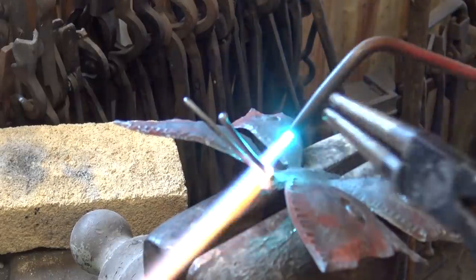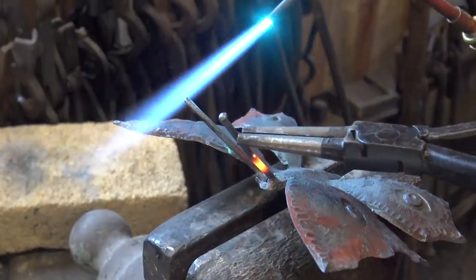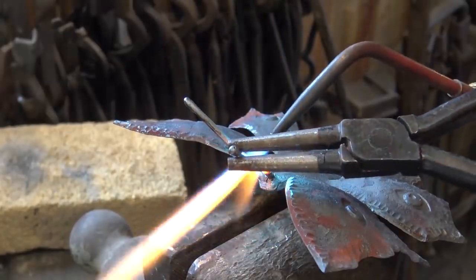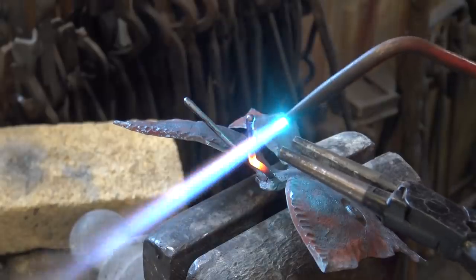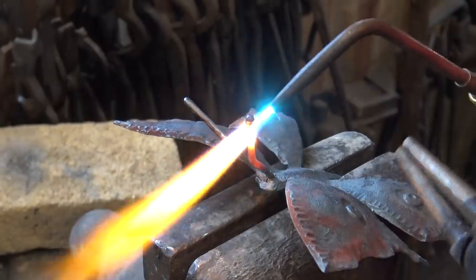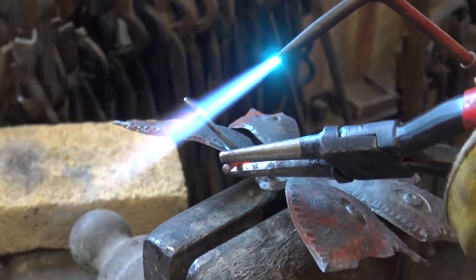And as long as we have the torch out, let's go ahead and give these a little bit of character. We'll probably have to do more of this later. These little scrolling pliers really come in handy for this sort of a thing.